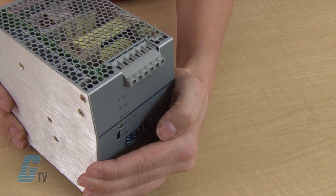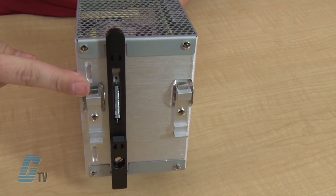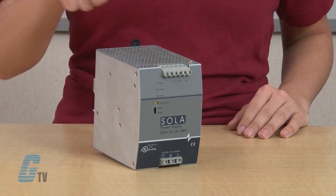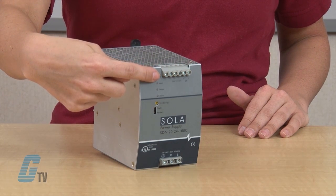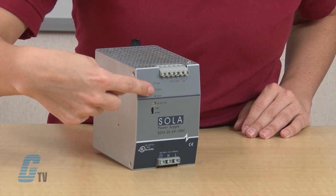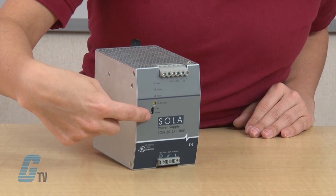The power supply comes in a rugged metal packaging with strong all-metal DIN connectors for horizontal or vertical mounting. It has multiple output connections for ease of wiring multiple devices, along with large IP20 rated screw terminals for quick installation. The front has new diagnostic LEDs to see the input-output status at a glance, an adjustable output voltage, and a selectable single or parallel use.